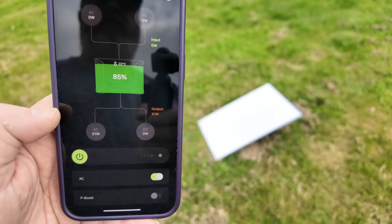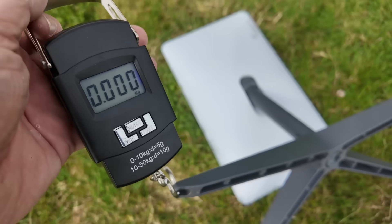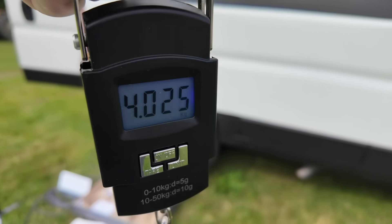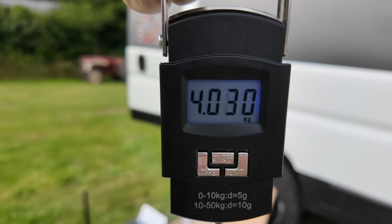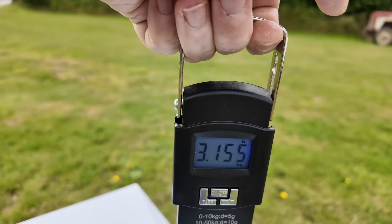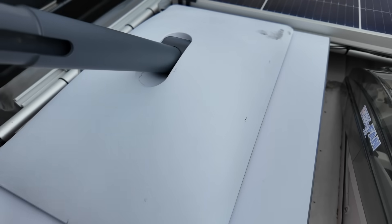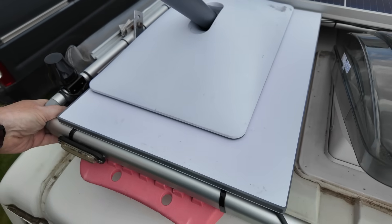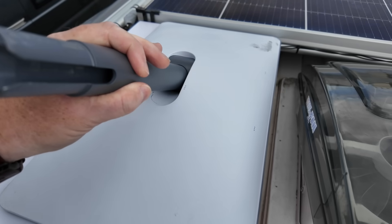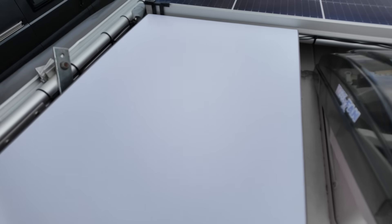Let's see how much the Gen 2 dish and mount weighs — that is four kilos exactly. Gen 3 dish comes in at 3.155 kilos. And here's the size difference between the Gen 3 and Gen 2 — it's a little bit bigger, not a lot bigger. Quite cool that it still fits in the space I originally created for the Gen 2 dish.